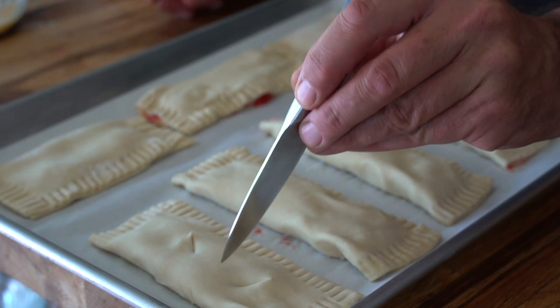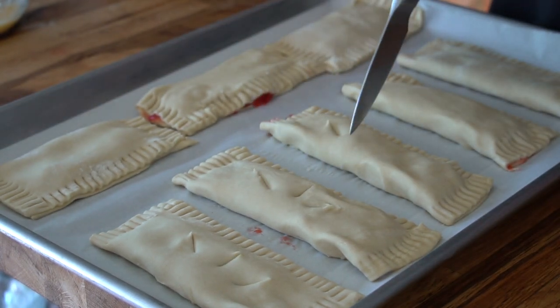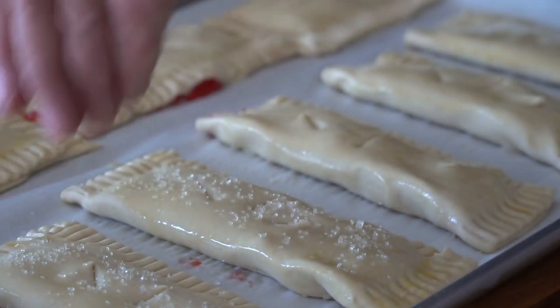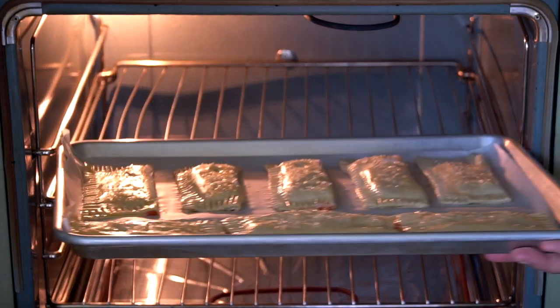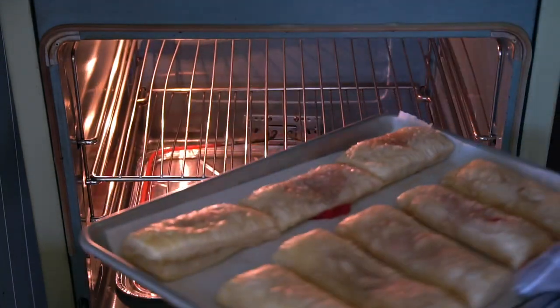Once all your turnovers are assembled, a few last details. First, add a few slits to the top of each turnover — this will allow steam to escape as they bake. Then give each one a brush with the egg wash, and finish with a sprinkle of sparkly sanding sugar. It is so nice. Now time to bake the turnovers — transfer them to the oven and bake for 20 minutes, rotating the pan at halftime.